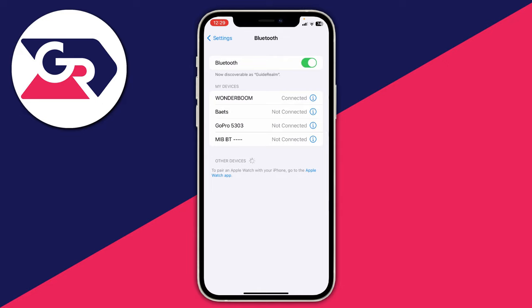If things still aren't working, test whether your device can connect to another Bluetooth device you have. On my phone I could try connecting to my GoPro or my car speaker. If it works with another device, the problem may be with the original speaker or headphones. Then try connecting that speaker to a different device — if it works there, the issue is between your phone and the speaker specifically.